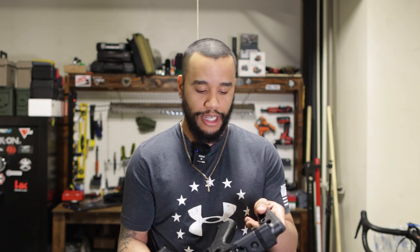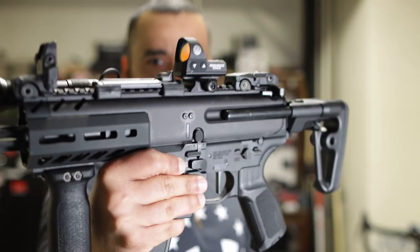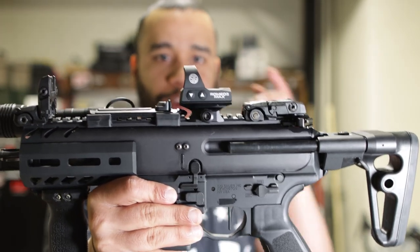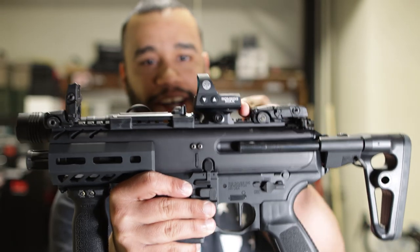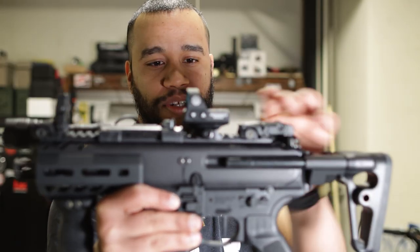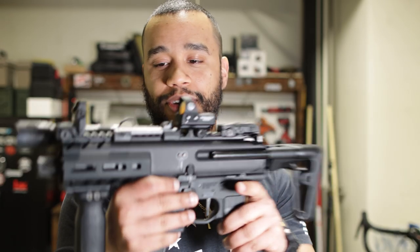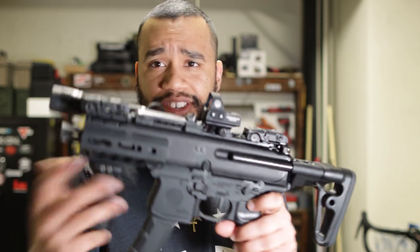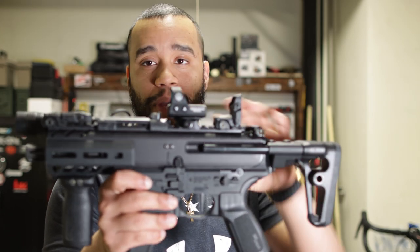The way I have my MPX K set up — I have the collapsible Sig stock, which is perfect. The red dot I have on is the Romeo 3 Max; it's a super amazing red dot. I did have some issues today where it was loose, but I put some blue Loctite on there and she should be ready to go. I also have Magpul iron sights as backup, just in case the red dot dies someday.